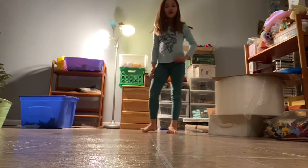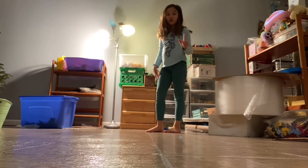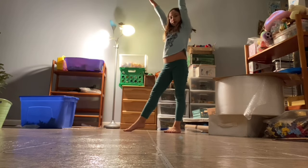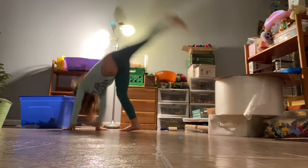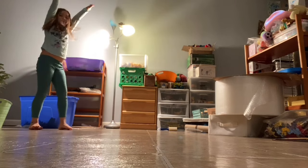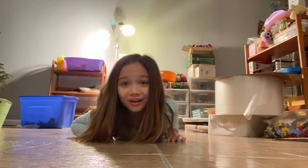And that's how you do a cartwheel. I'm going to show you guys one more time — put your arms up, favorite leg in front, put your hands down and kick over, and land like this. And that is a cartwheel.